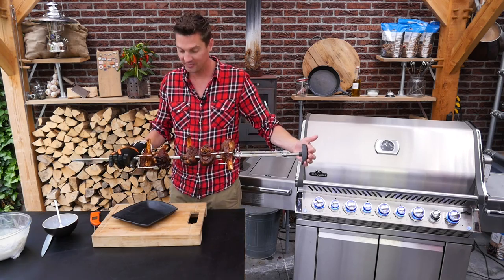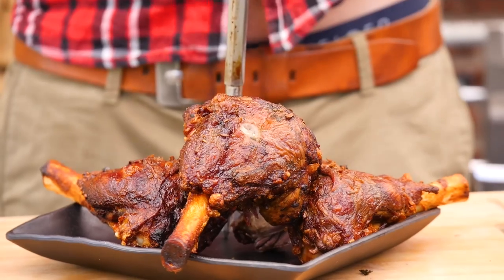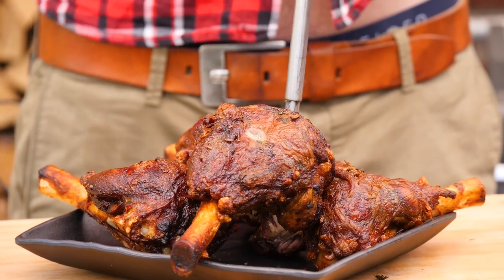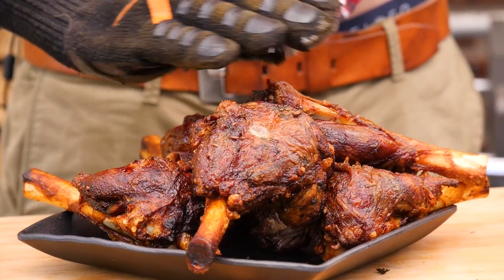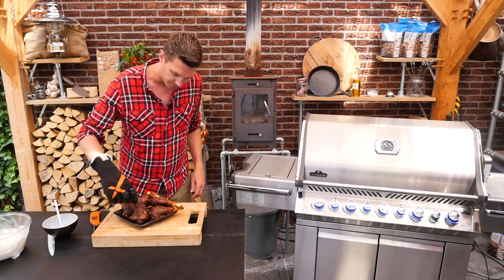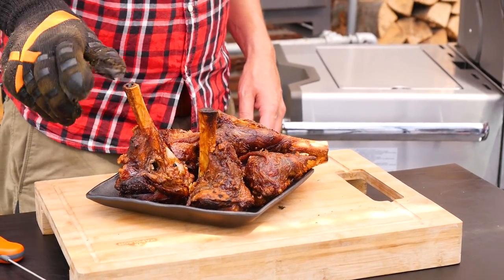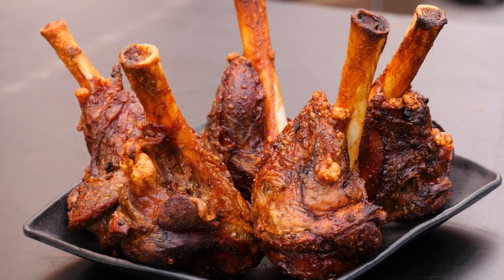Wow, look at that — that is gorgeous. Absolutely beautiful. Taking these lamb knuckles off and they smell absolutely fantastic. We've built up a nice bit of crunch. Now we're going to let these cool down a bit because there's no way I can eat them this hot.